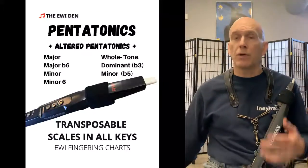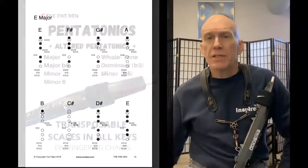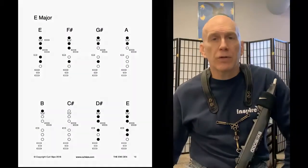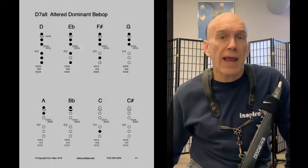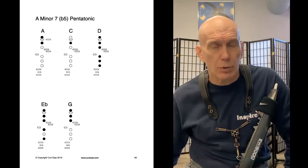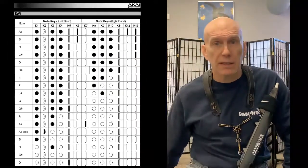It's 96 pages. In total, all three books, that's 222 pages of fingerings. The scale charts in these books are straightforward and very easy to read, and all the fingerings are transposable. That makes it easy and fast to gain control and flexibility. I can state with complete confidence they are much more comfortable than the fingerings you're going to find in the Akai manual, which are completely lacking.